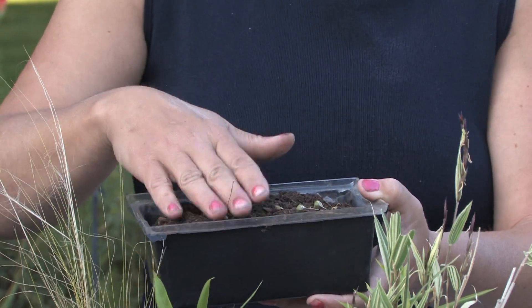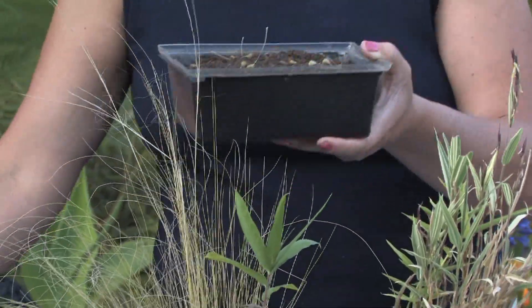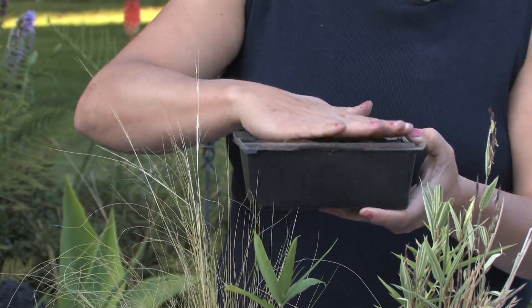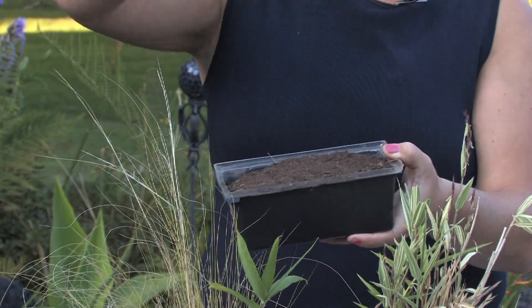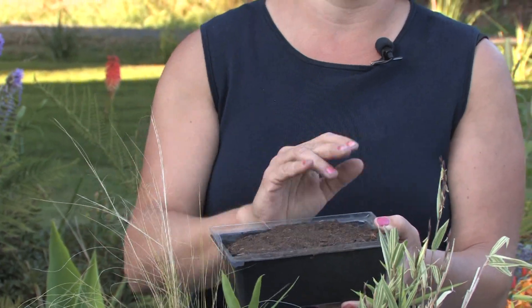Then you just want to cover them up with about an inch of soil on top, so you just barely cover them up, and then kind of pat it down. The key is misting that soil really well. You don't want high pressure where the seeds are going to come out — you want to just mist it so it gets really moist. That way you can have more alliums and enjoy them every year from seed.